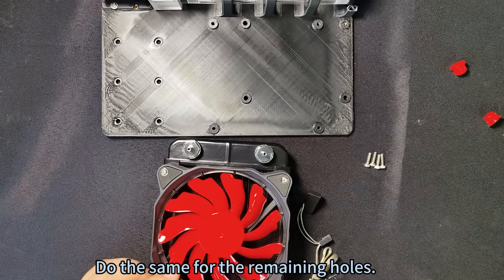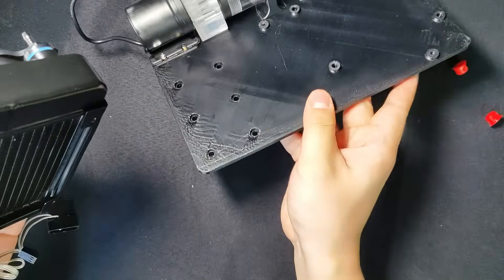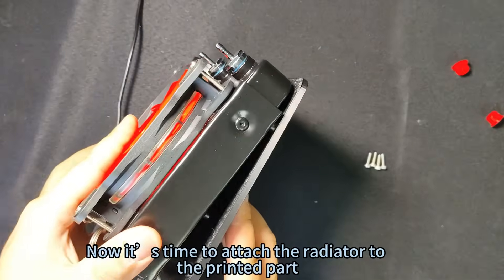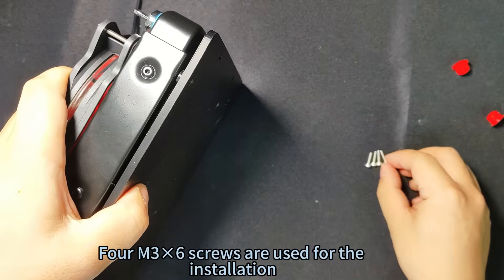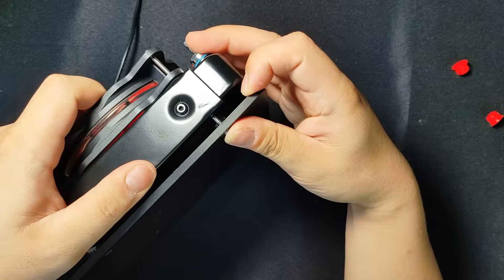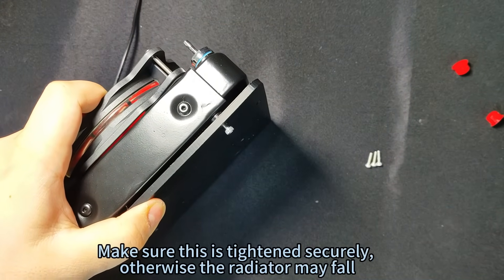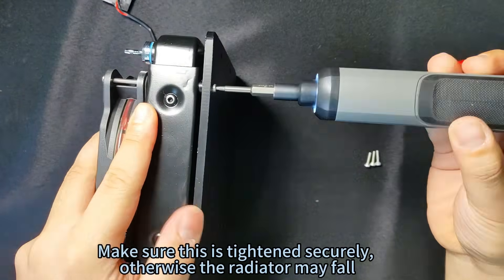Do the same for the remaining holes. Now attach the radiator to the printed part using four M3×6 screws. Make sure this is tightened securely, otherwise the radiator may fall.